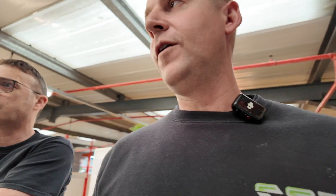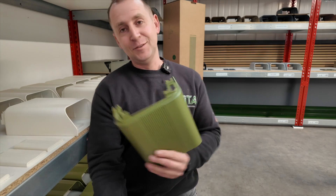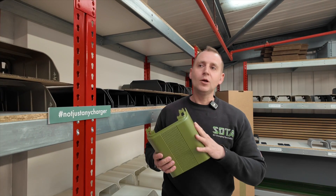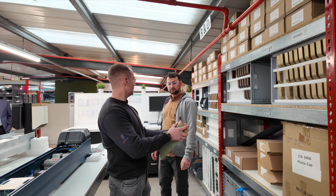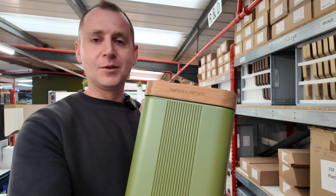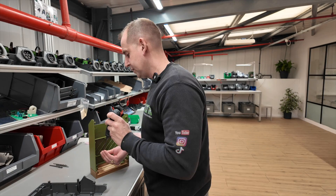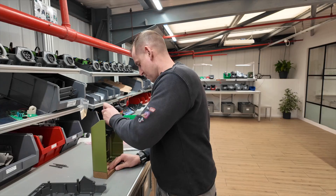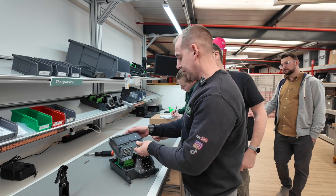Now we get to choose the color of the lid and the front. There's a green down there that sort of matches my logo. Going for the green then. For the lid, a wood color — that looks nice, doesn't it? This is Chas, who invited me here today — absolute legend. So this lid attaches here, and then the next stage is putting it all together.